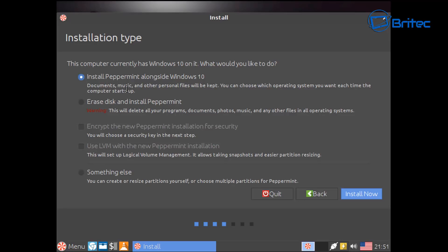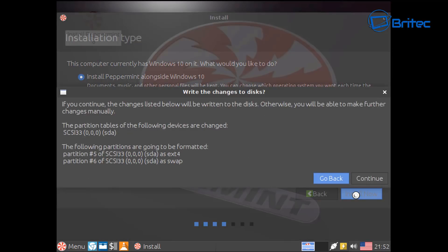Now we need to click 'Install Peppermint alongside Windows 10' — it's that simple. You don't have to go into 'Something else.' If you do want to go into Something Else to create your own swap file and custom partitions you can, but there's no point if you see the 'Install Peppermint alongside Windows 10' option. That's what we're going to do — it's a lot easier that way.